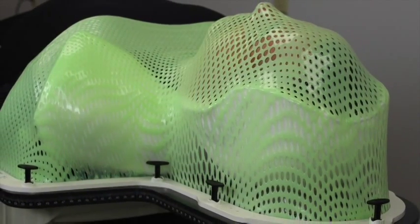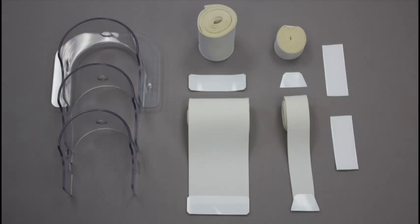The Clarity shell system consists of a moldable shell cushion formed using one outer and two inner shell molds, two self-adhesive Velcro strips, two neck straps, and two shoulder straps.